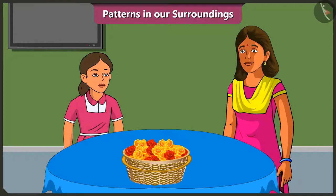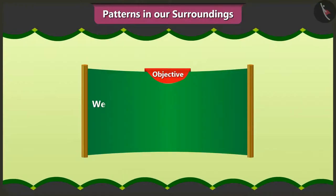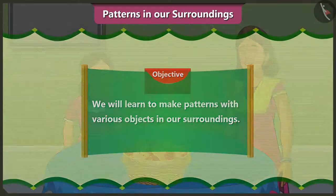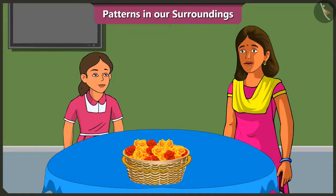Mummy, I have completed my homework. Vinny, we will decorate our house very nicely this Diwali. Yes, Mummy, but how? Today, we will learn to make patterns with various objects in our surroundings. Vinny, we will use nice patterns and decide how to decorate our house.